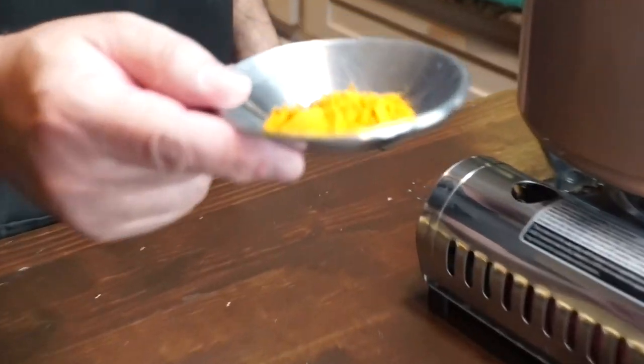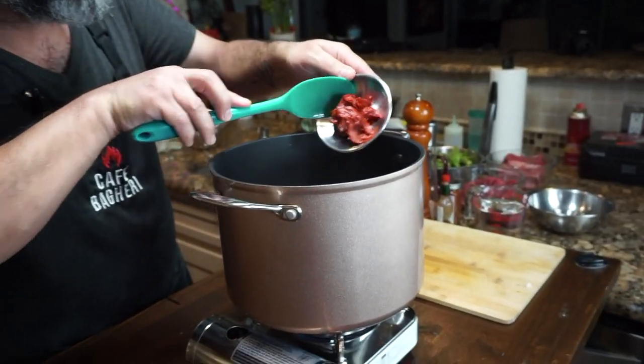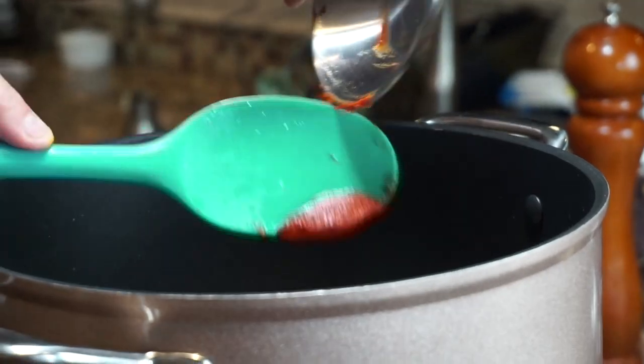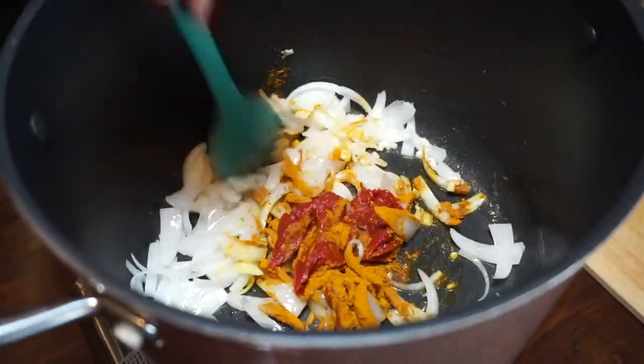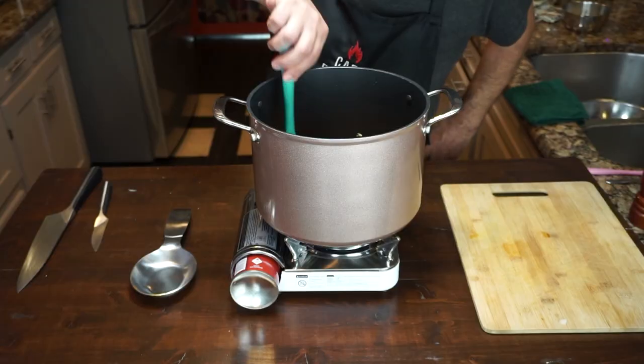Now we start building the base for our stew, which is all the spices and ingredients that go on top of the onion and garlic. The turmeric and tomato paste are going to be added to the garlic and onion and sautéed some more — it adds an additional layer of flavor. Just stir it around and make sure it's all blended and mixed.